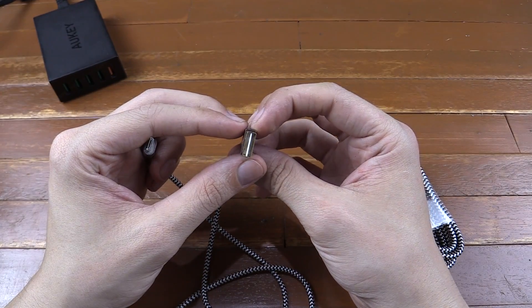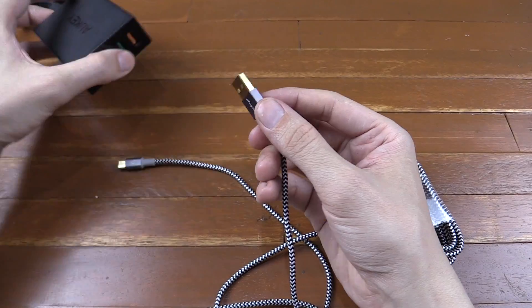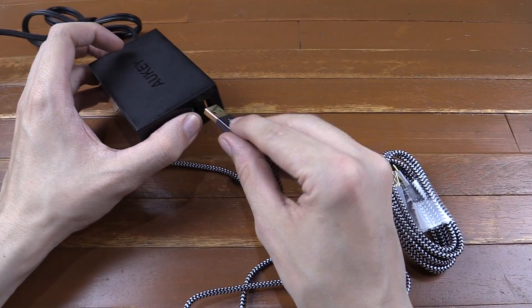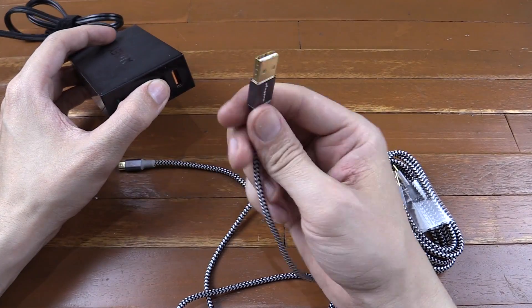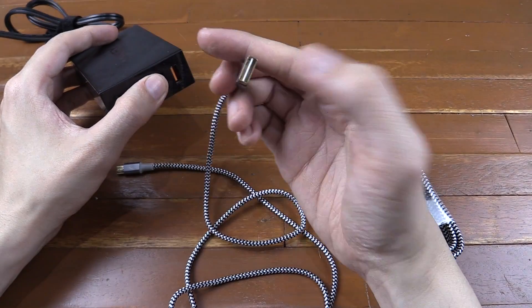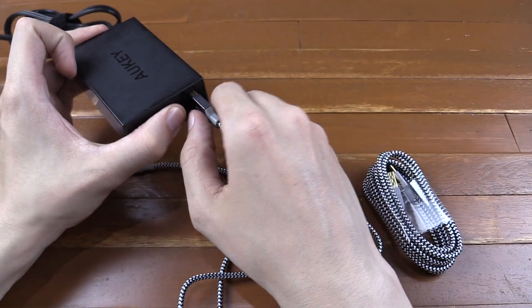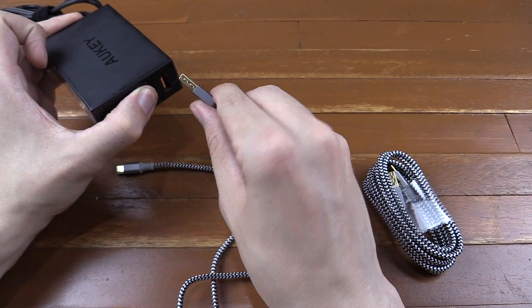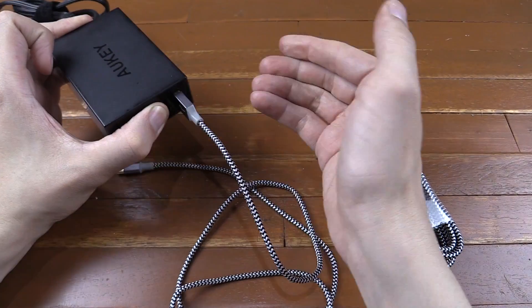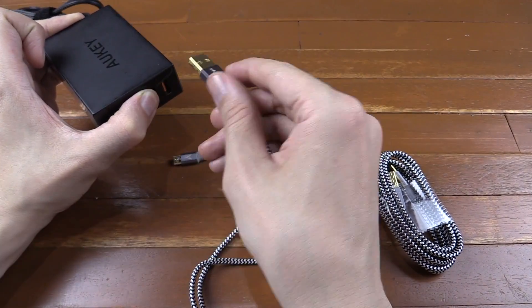And the big thing is that it can go into your USB port either way. Now in my videos you've often seen me going like this, trying to plug it in and find the right way around. But with this cable, it doesn't matter which way around you plug it in. And honestly, I don't understand why all cables aren't like this. So I can plug it in this way, or I can turn it around and plug it in this way, and both ways work. So you don't have to worry about fiddling around trying to find the right way anymore.